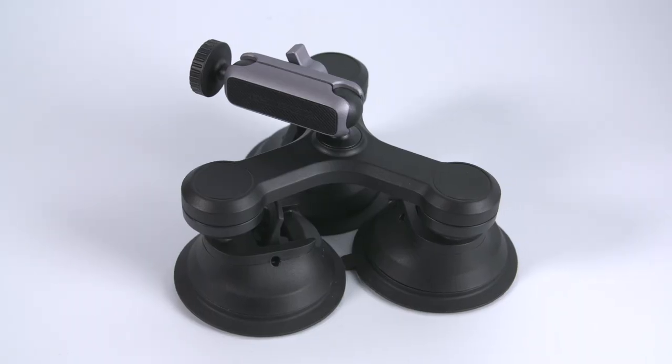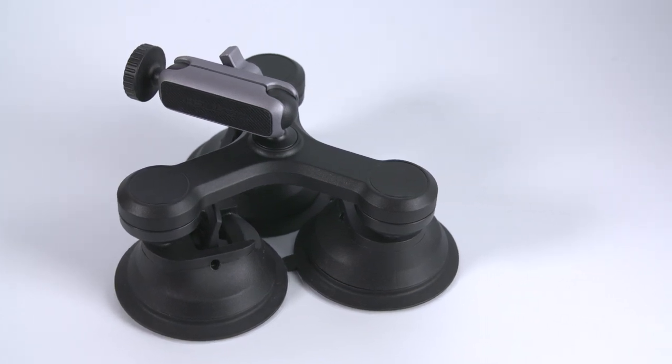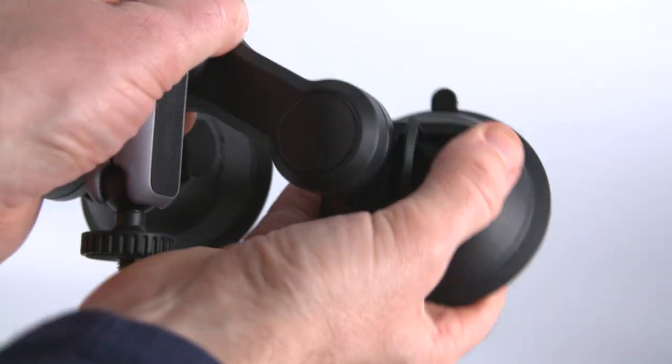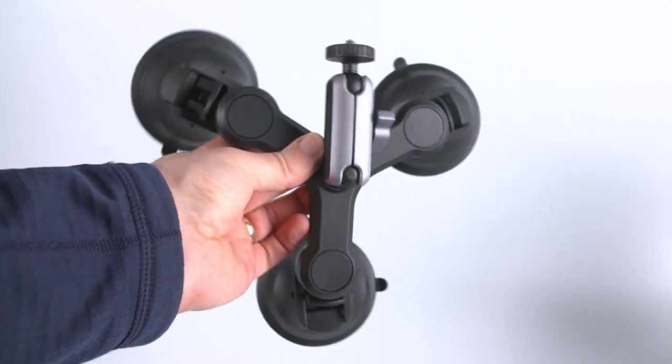When closed it measures approximately 170mm wide and about 110mm high. Each suction cup is on a ball head swivel mount and you spin it around to open it up ready to mount onto a car. When fully open it measures 240mm wide.